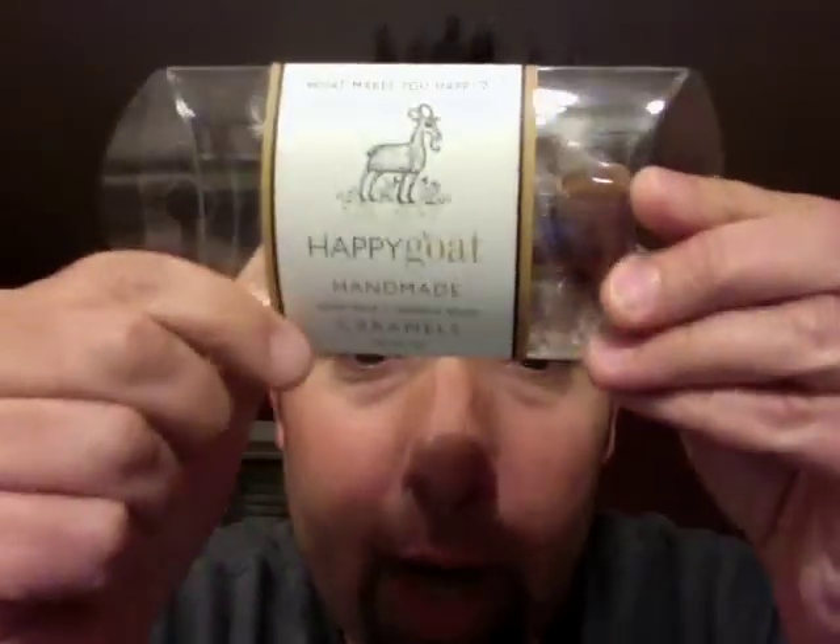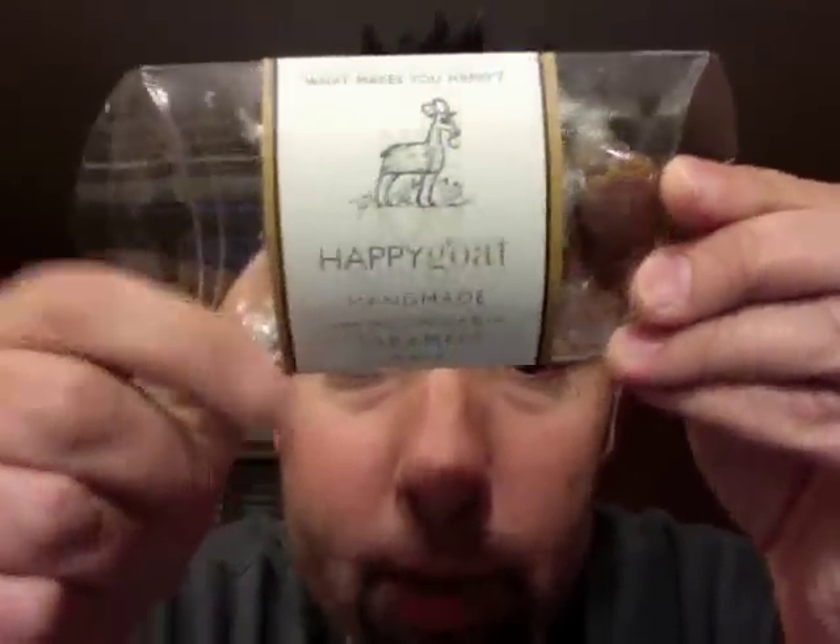Handmade — does that mean he touched every one? I hope not. Let's assume he has people wearing gloves; it's all above board. The label asks: 'What makes you happy?' I don't know — these probably do. Let's check it out. They're goat milk and vanilla bean.